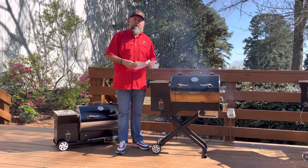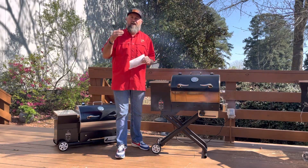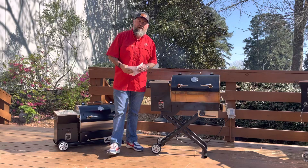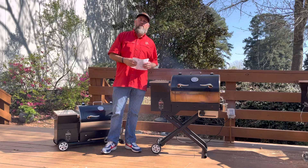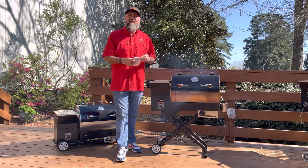Hey, what's up everybody? Jody here. I'm going to try to get this in one take for the folks out there. Shout out YouTube. Thank you so much for hanging out with me. Make sure you like this video and subscribe to my channel for more amazing grill and cooking content.